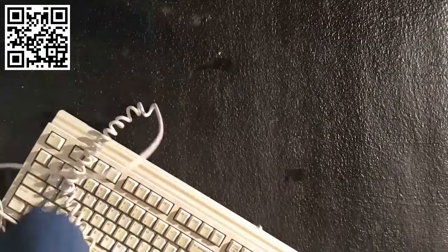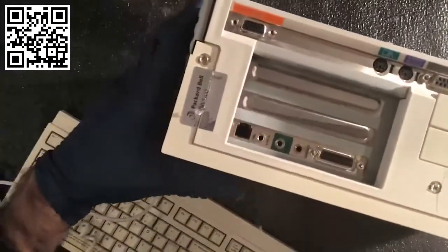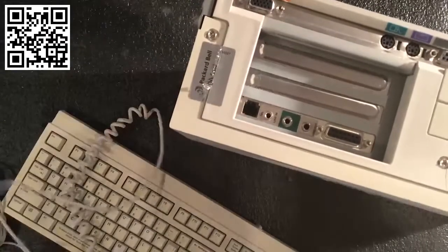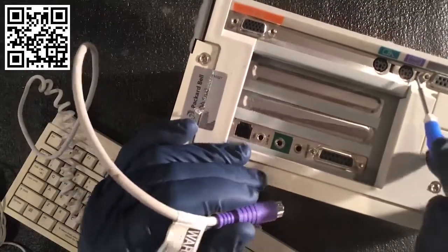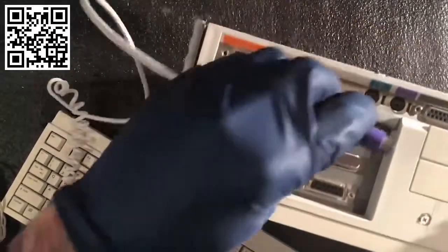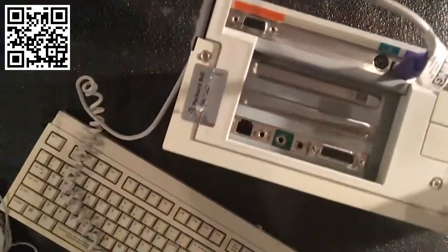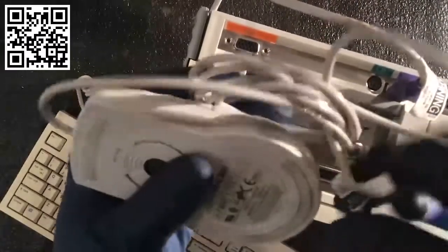I want to show you a PS2 connector. I don't see a ton of PS2 connectors anymore — you'll see them maybe on some gaming setups and things like this. This is your input and output and printer connection. Purple is common for a keyboard, and I've got another one over here colored green for the mouse.